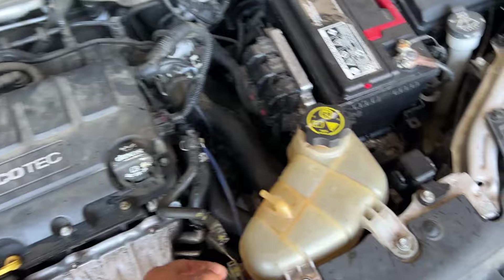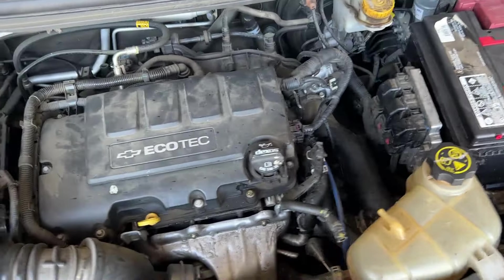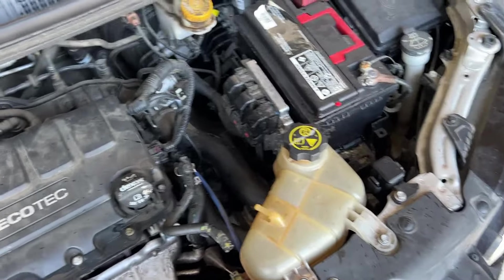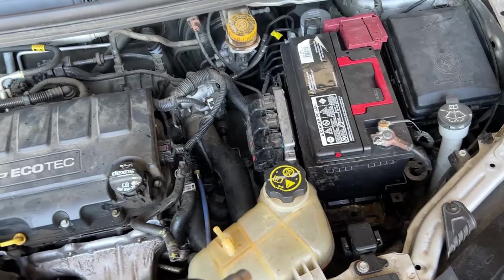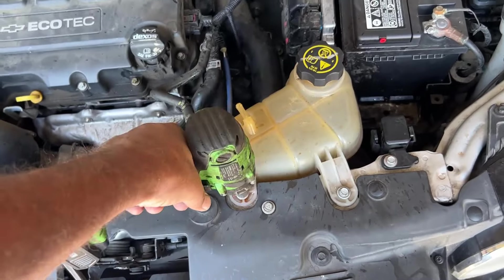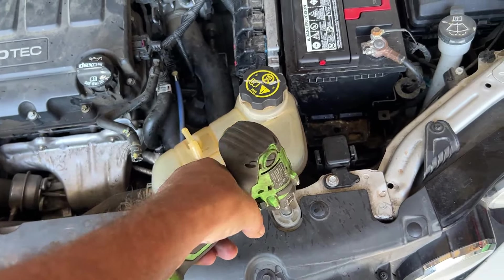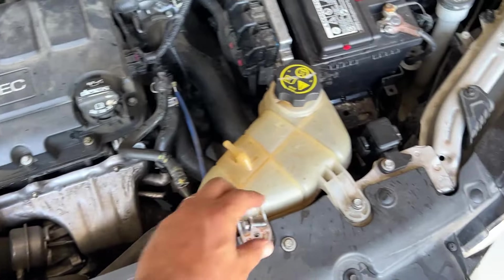Now let's pull the 10s. Make sure you give it a little twist if it doesn't pull right off. These are very easy to break. In this case we're throwing that one away so it doesn't matter, but if you have to remove it for a different reason, you don't want to break it. So let's go ahead and pull these two 10s.